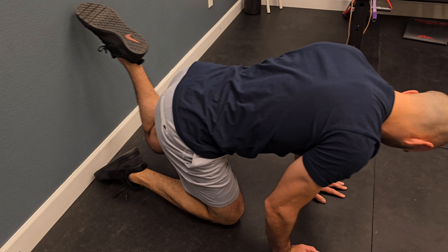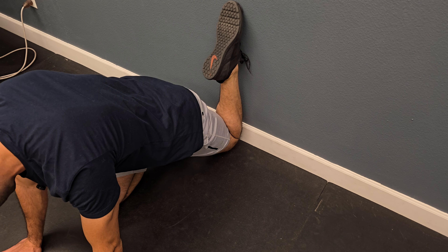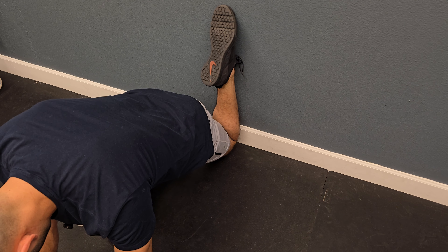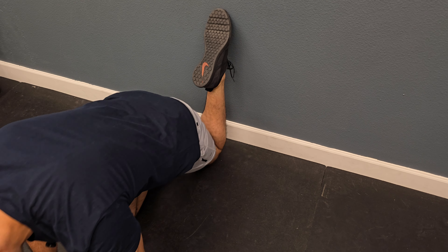Switch. Back knee against the wall, shin as close to the wall as possible. Squeeze. This is couch stretch level one.